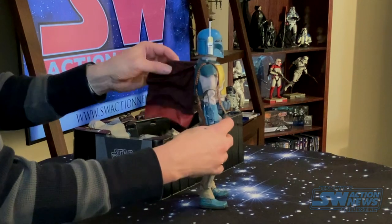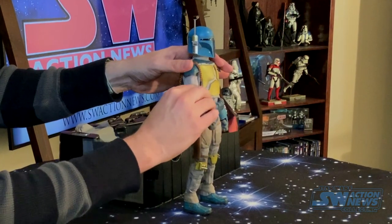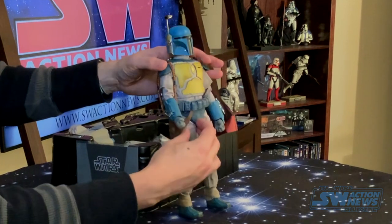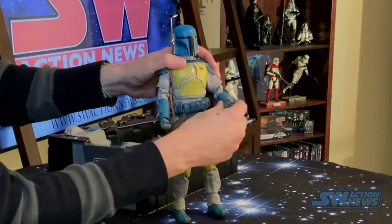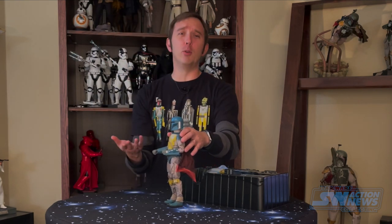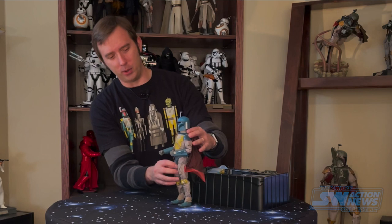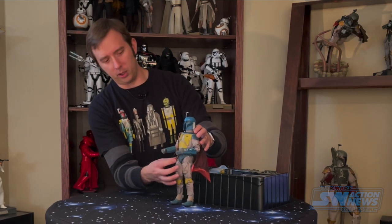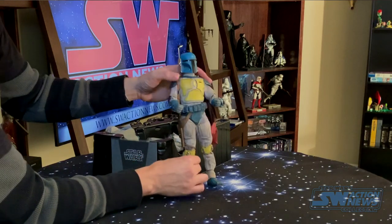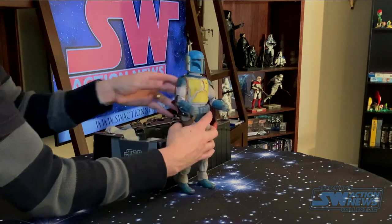It gives it a glossy look — I like it a lot, actually a lot more than I was expecting. Yeah, these colors are just so vibrant. I love that color scheme. I'm not saying I'd want to see it in the movie itself, but there's just something about that bright blue helmet contrasted with the yellow chest plates and knee pads — it's fantastic.